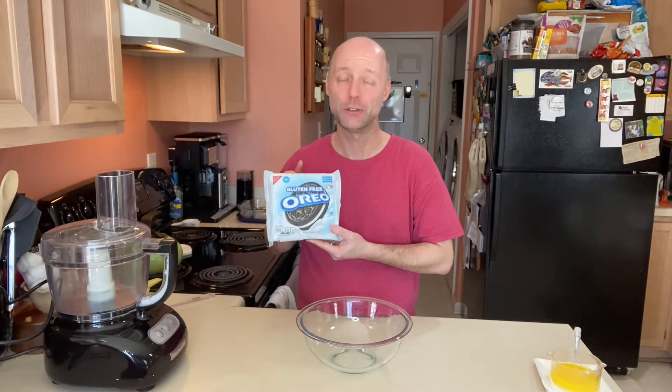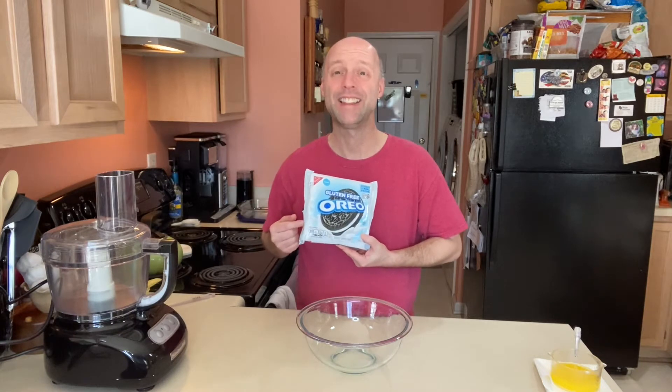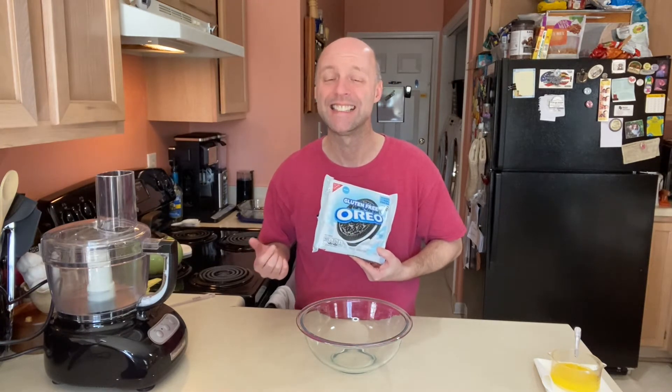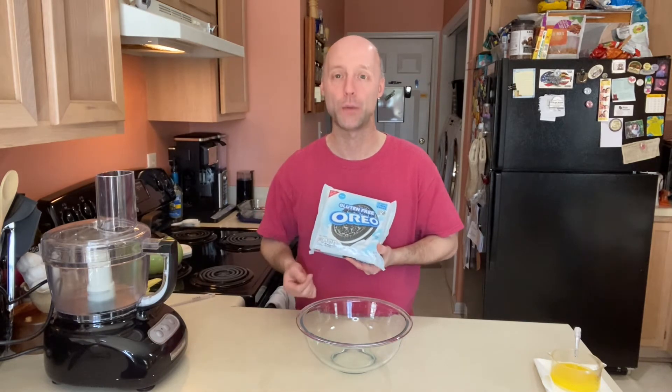Hey guys, are you excited that you can now find gluten-free Oreos in the store? My wife is super excited that there's finally a gluten-free Oreo for her. They taste pretty close to the original, so when you use them in recipes you can't taste any difference. Today we're gonna make a gluten-free Oreo pudding dessert. I call this Heavenly Oreo Dessert — it's gluten-free, easy, and no-bake.